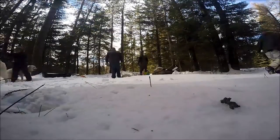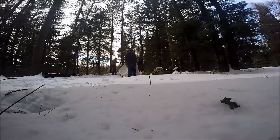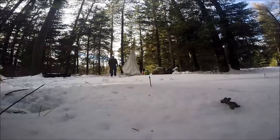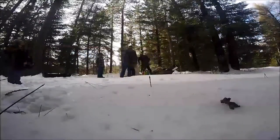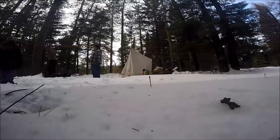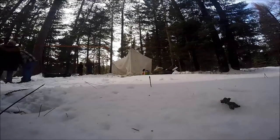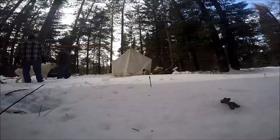Each checkpoint on the trail has a vet tech, so what we're doing here is setting up a tent so that the vet techs have a place to administer care to any dogs that need it at the checkpoint. That's a look at setup of the Sawbill checkpoint — thanks for following along. We'll have more videos of the John Beargrease Sled Dog Marathon in the days to come.